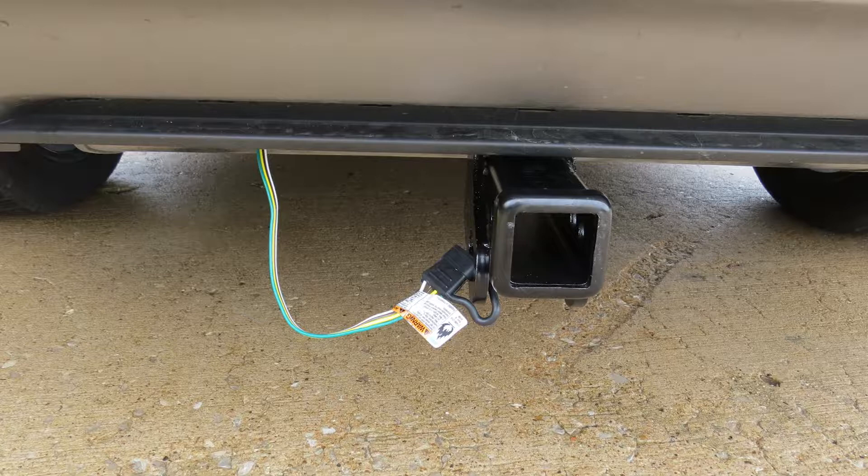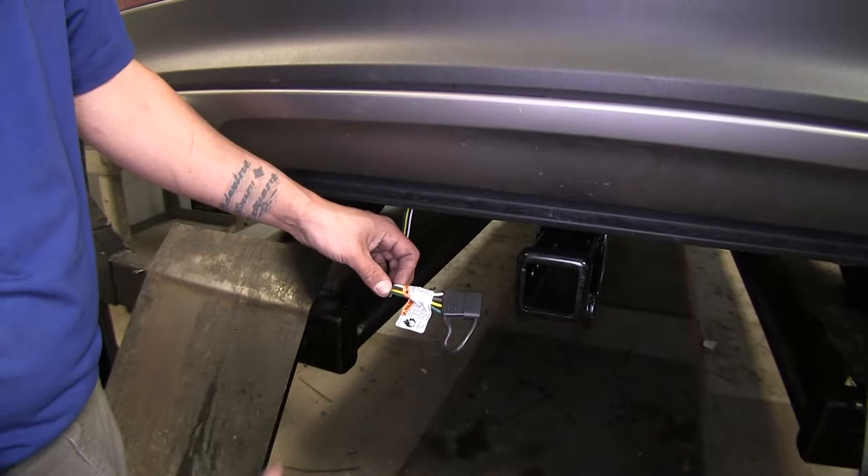Today on our 2016 Lincoln MKX, we're going to be taking a look at the T1 vehicle wiring harness, part number 118682.